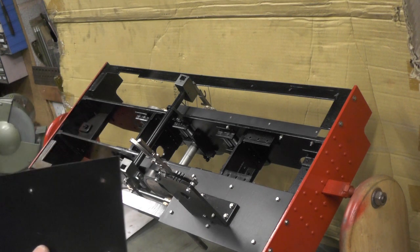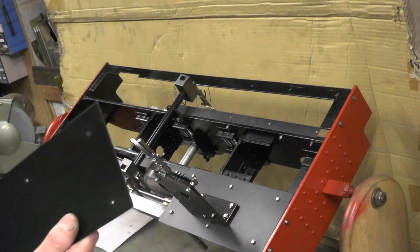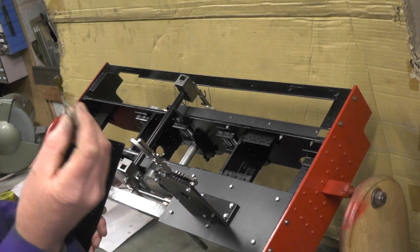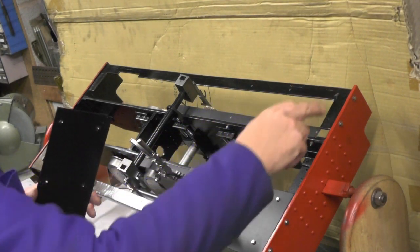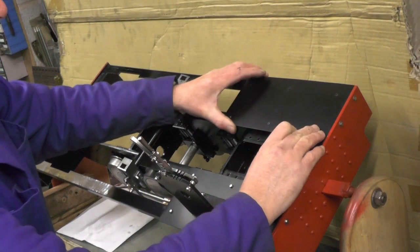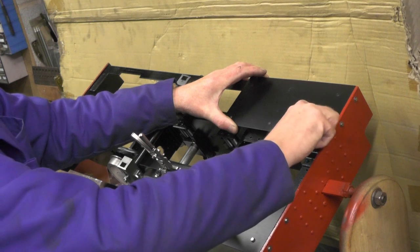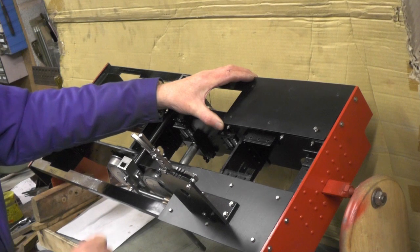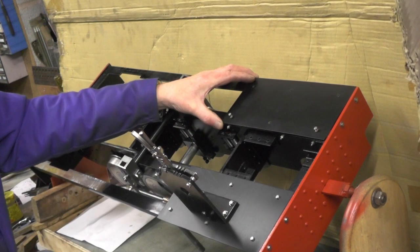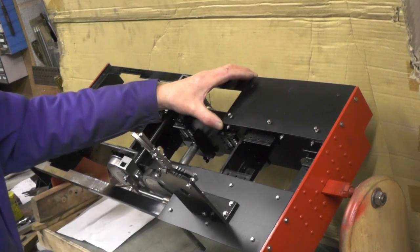My cab footplate - I'm using 16 gauge mild steel, which is approximately a sixteenth. I've got this all painted up now and I'm ready for fitting them, and I'm using stainless steel M3 set screws to attach it to the angles. I've decided to use stainless steel because especially in this area of the loco there's going to be a lot of water and a lot of steam. There's nothing to stop you using mild steel bolts or whatever - they'll just go rusty if the paint comes off them. So stainless is just going to save them going rusty.